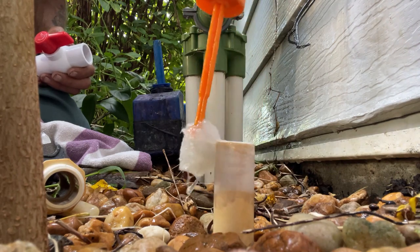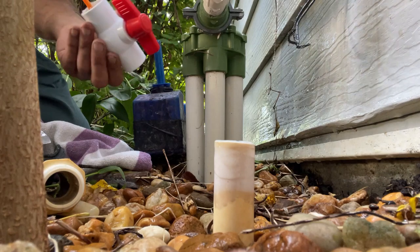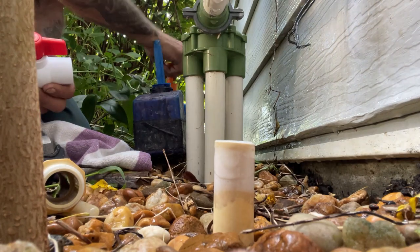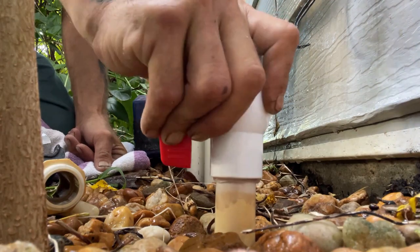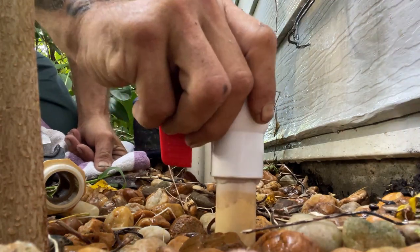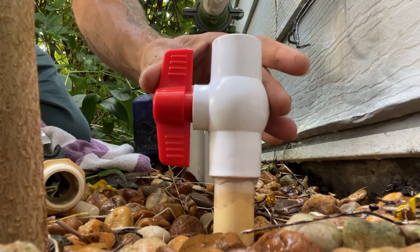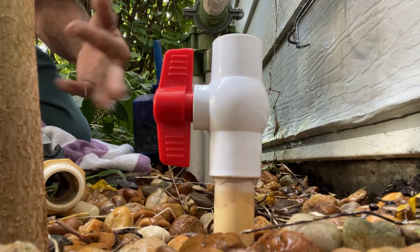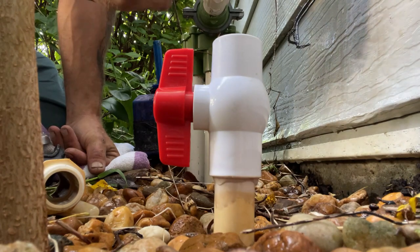Three-quarter inch PVC — that's what we're working with. We're not going to put a brass ball valve or anything fancy because I don't even know if they use this irrigation anymore. I'm just going to glue a PVC three-quarter inch ball valve in there and bridge this gap so we can isolate and turn this thing off. If she has a problem or uses the irrigation system, I'll tell her she needs to get an irrigation specialist.